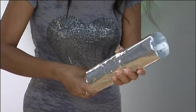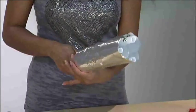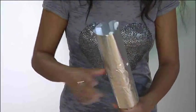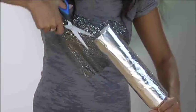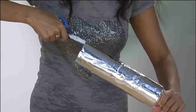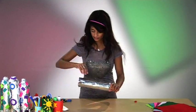Then I'm going to cut similar slits so that I can wrap the foil right around the legs — as you can see, which is done here.